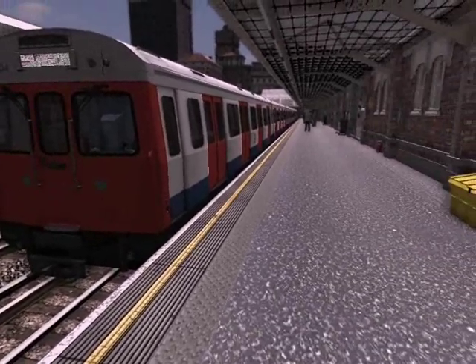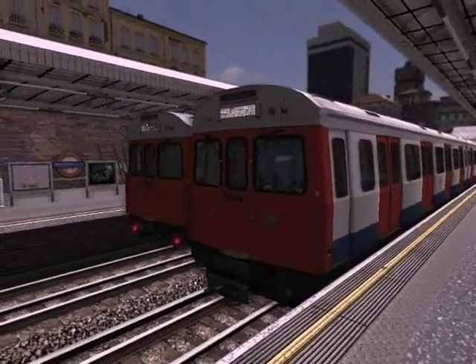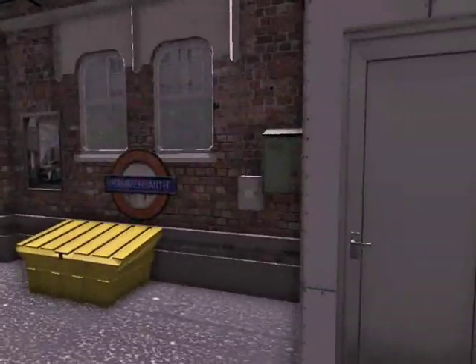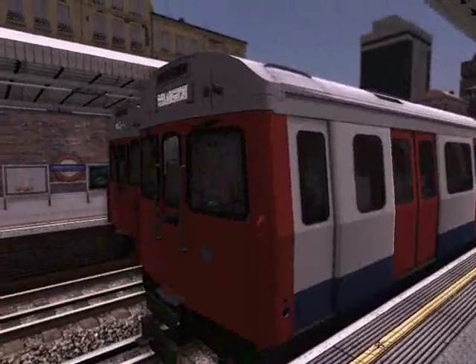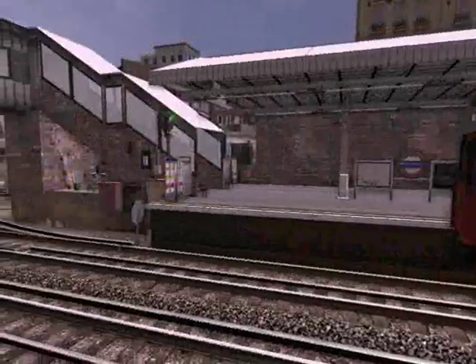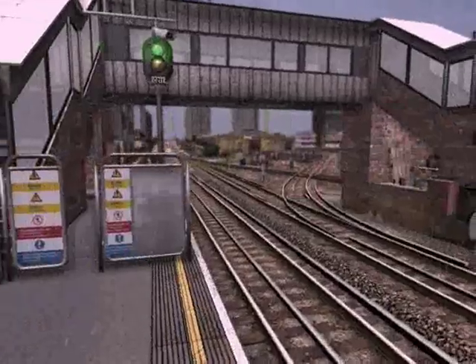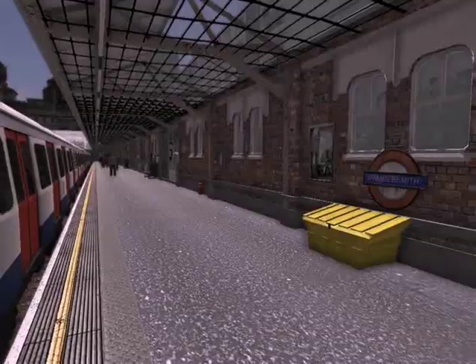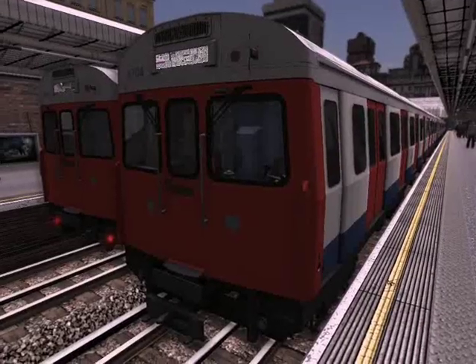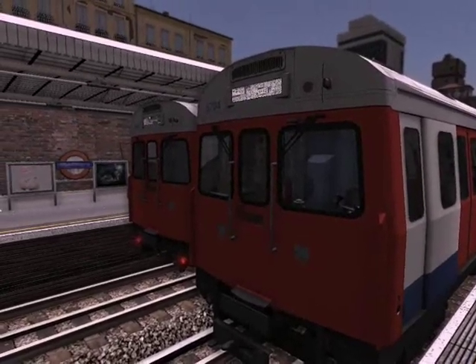Hello and welcome to the World of Subways Volume 3. My name is Grey Wolf and I will be taking you through a quick start guide for your C-Stock train. As you can see, we have our C-Stock train here and we are at the station Hammersmith. In a moment we will be going over some simple controls as well as how to get your train started for your journey.